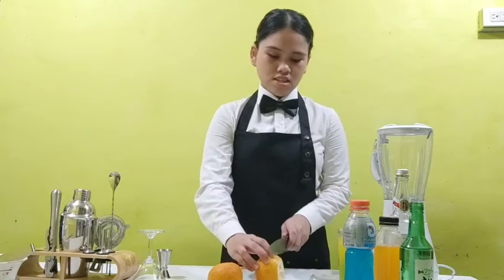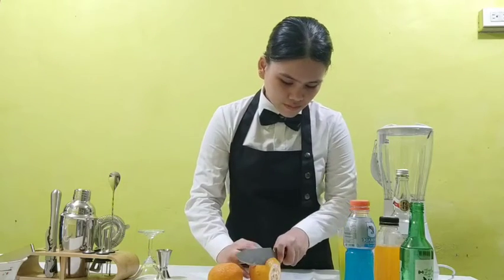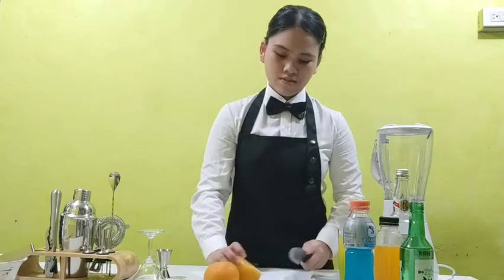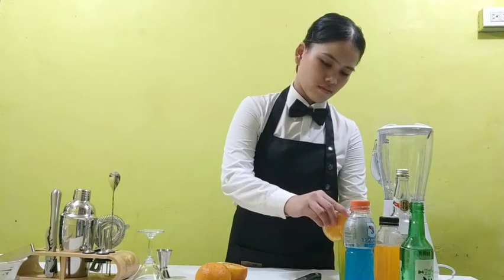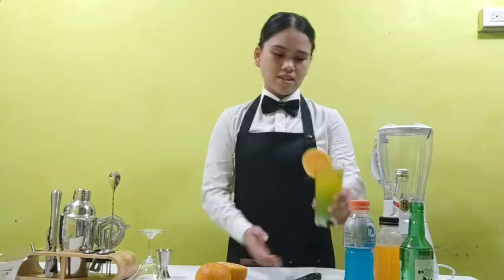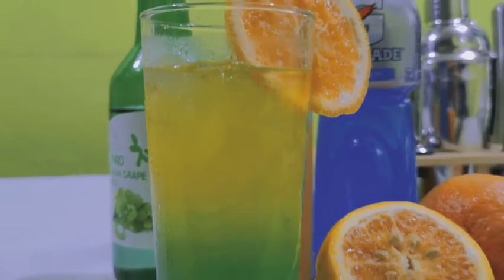So I will cut the orange for the garnish. Here it is — the Taewo cocktail. Now stir the two kinds of ingredients.